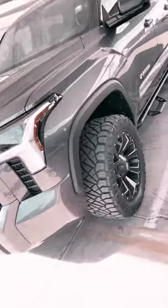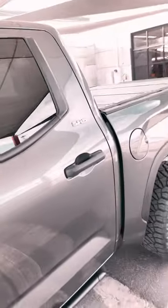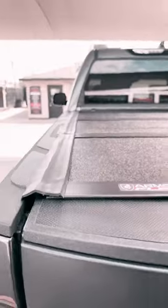Toyota Tundra, brand new, pretty cool wheels on there, factory running boards. We installed the ArmorFlex heavy-duty hard folding cover, low profile.